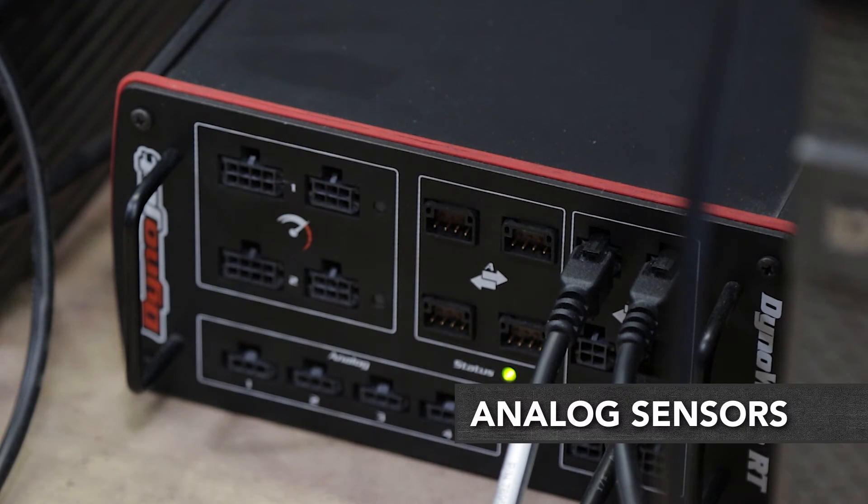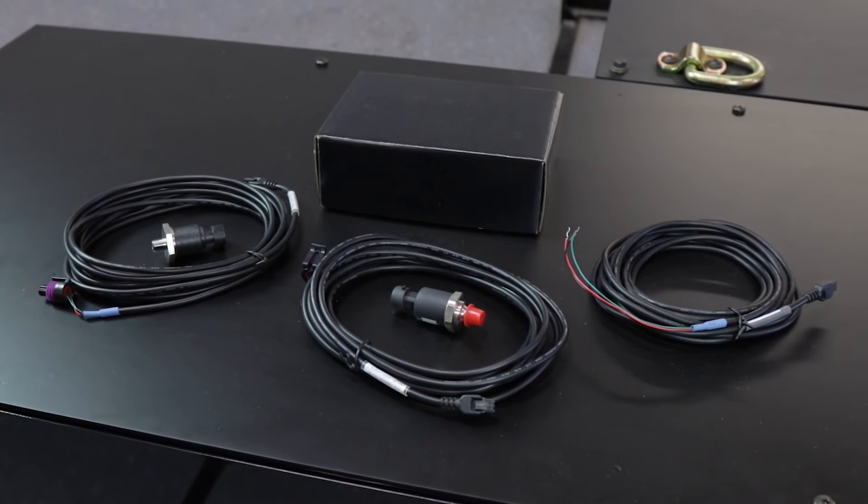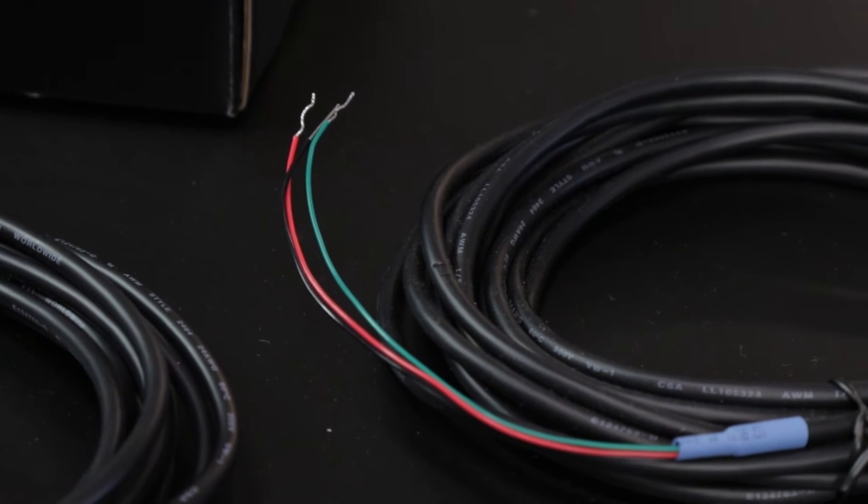The DynoWireRT main module comes standard with four analog inputs. You can use these inputs for measuring things like boost or fuel rail pressure. DynoJet also offers sensor kits as well as non-terminated cable kits for use with customer-supplied sensors.